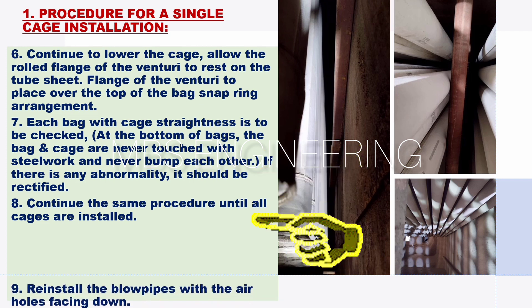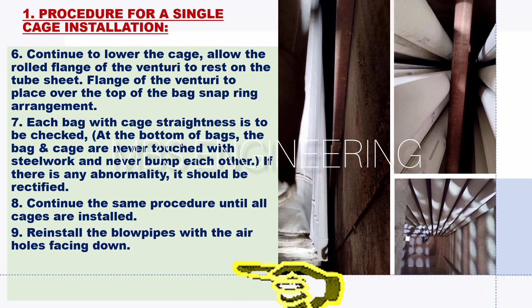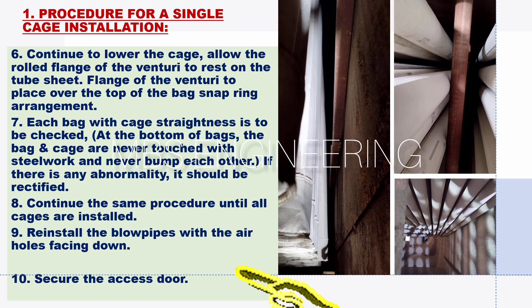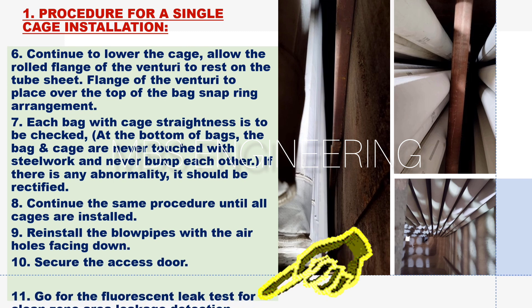The eighth step: continue the same procedure until all cages are installed. The ninth step: reinstall the blowpipes with the air holes facing down. The tenth step: secure the access door. The eleventh step: go for the fluorescent leak test for clean zone area leakage detection.